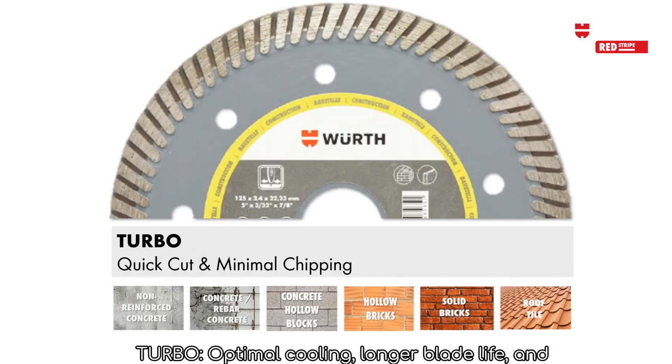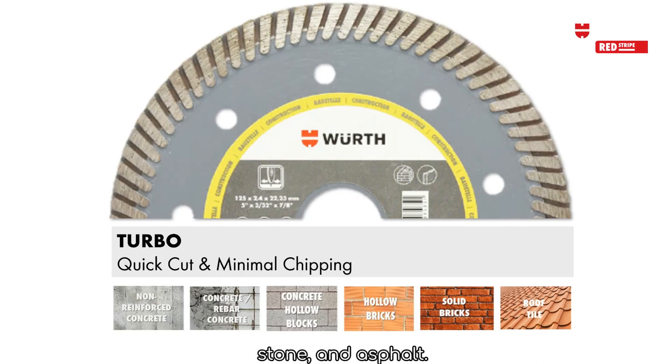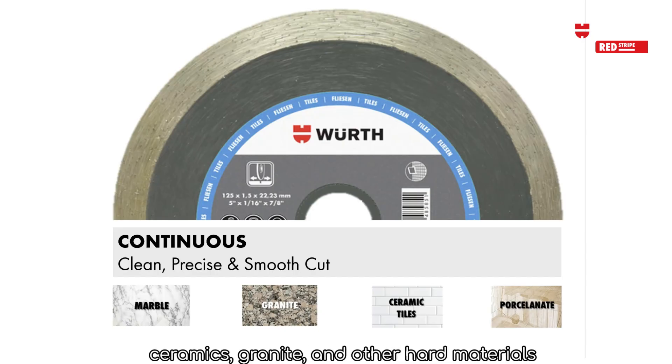Turbo: optimal cooling, longer blade life and reduced vibration. Ideal for cutting thick or reinforced concrete, stone and asphalt. Continuous: smooth and clean cuts. Ideal for contour and straight line cutting of tiles, ceramics, granite and other hard materials.